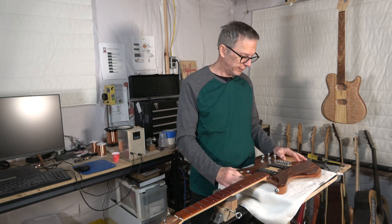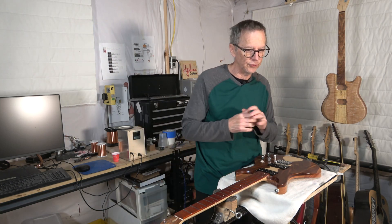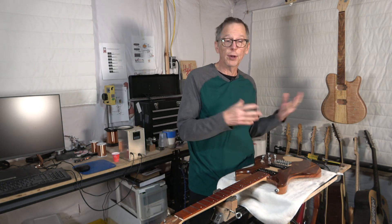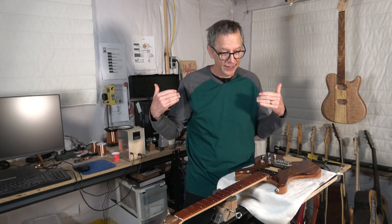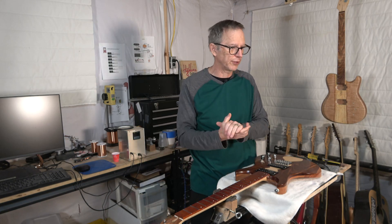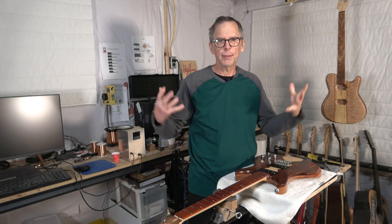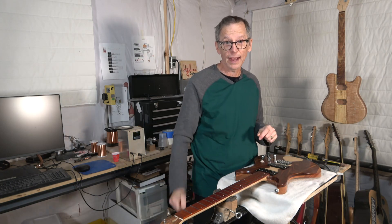So until the next episode, as always, be sure to hit the thumbs up button if you enjoyed the video. If you're new to the channel, click the subscribe button. And if you want to show some support, head over to my eGuitarPlans website or to my YouTube merch store displayed below in the description. I've got plans, t-shirts, and all kinds of stuff to take a look at, and any purchase you make will help to support the channel. Until the next episode, take care, stay safe, and I hope you'll be back.